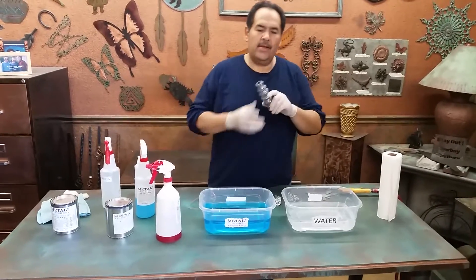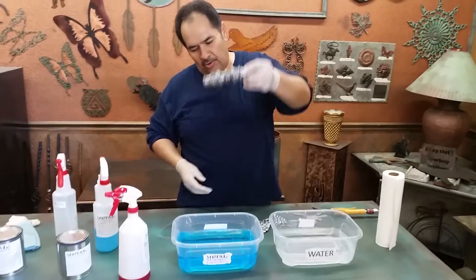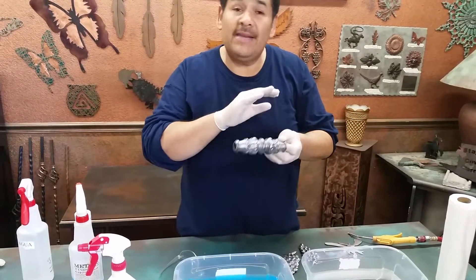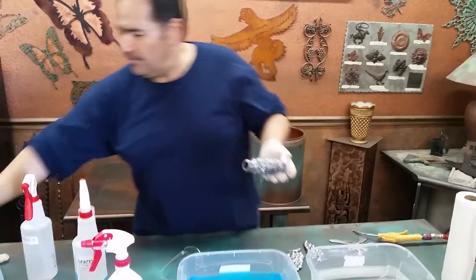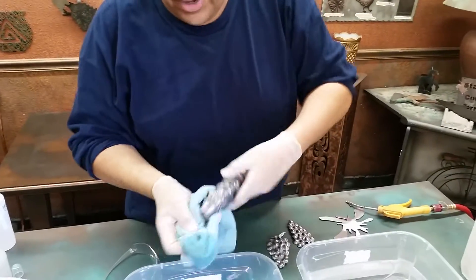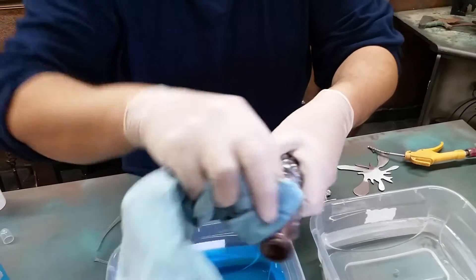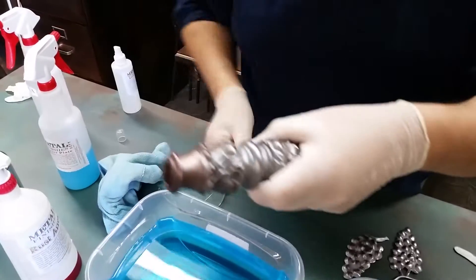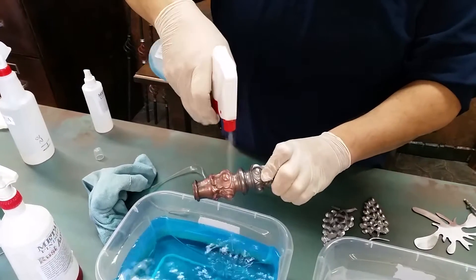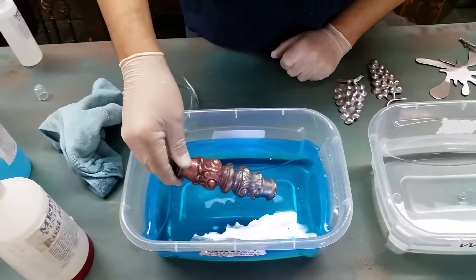Here's a piece of metal you've seen in other videos. We're going to dip it in the copper plate. You can dip it, spray it, or rub it on. If you get a microfiber rag and get it wet, you can rub it on like that. You can also spray it, or of course dip it.